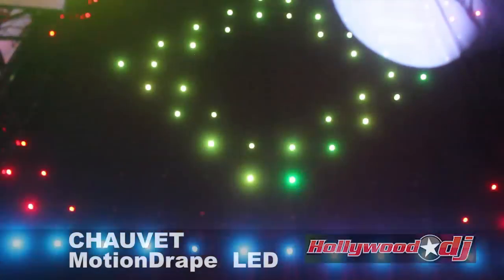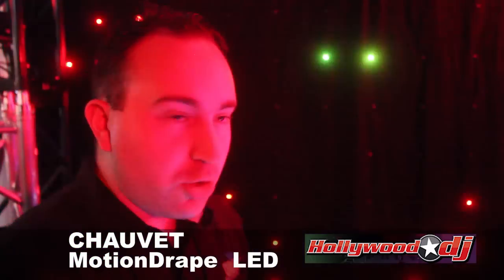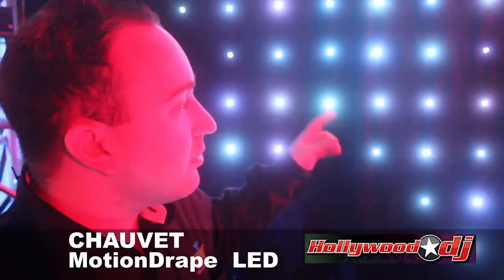It comes with a power supply, and that power supply also has DMX on board. So you can trigger all of these effects from your DMX controller. And there's a ton of different effects with speed control, color mixing, the whole shebang. It's all part of the Motion Draped LED from Shebang.